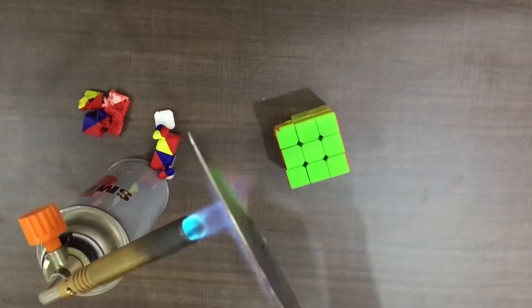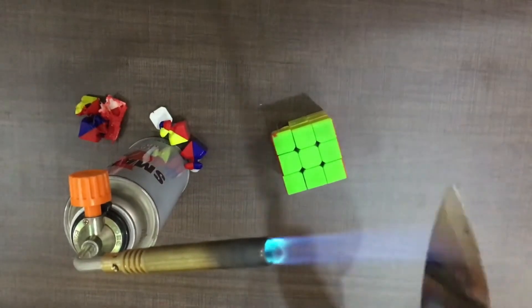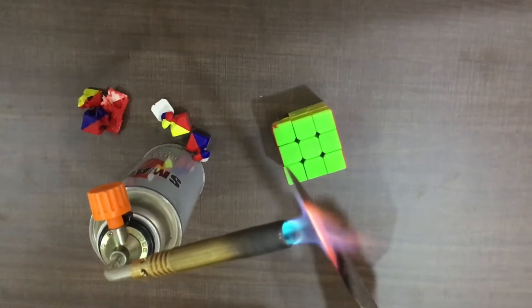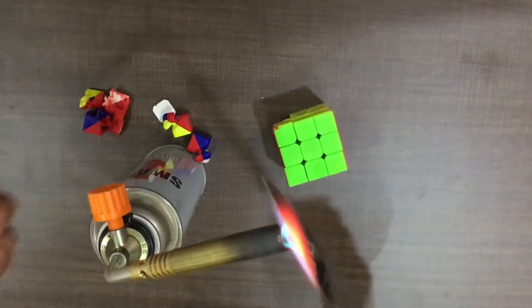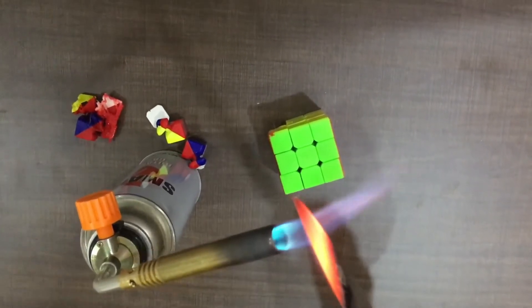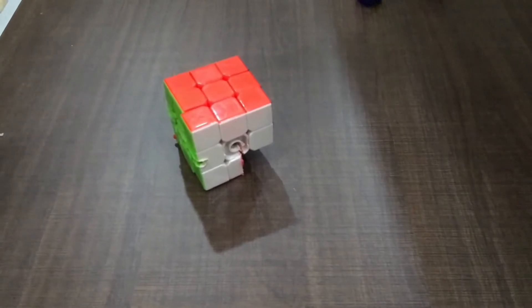This time we're heating the knife from the front part, and I hope this time we'll be able to do it — whoa whoa whoa, this is catching fire! Okay guys, here we go.